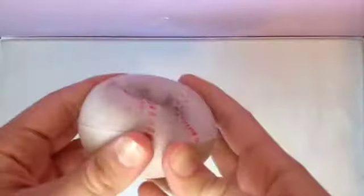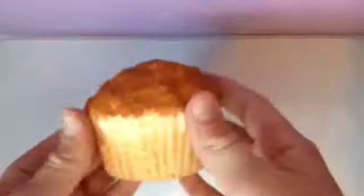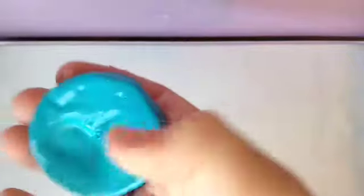If you do not know what a squishy is, here are some examples. There's this baseball, this muffin, this croissant, and for the homemade ones, this blush bun that I made, this smiley face bun, and this cookie that I have not decorated yet. A squishy is just a fun little toy that you can play with and collect.